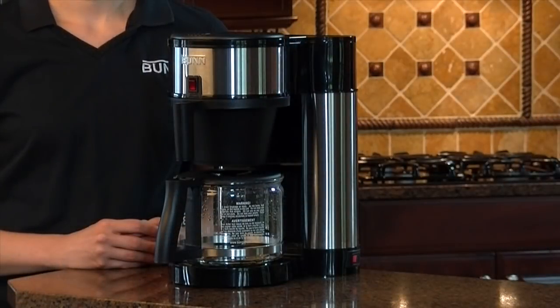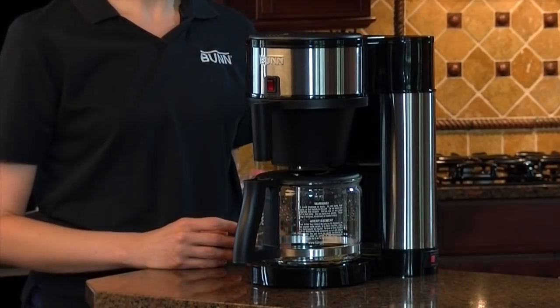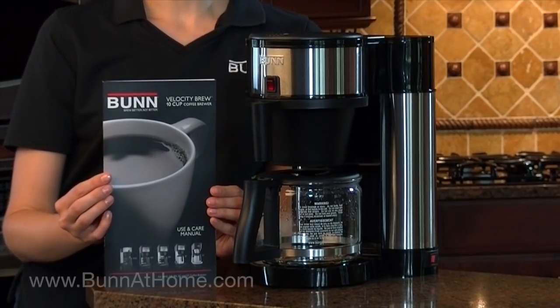Congratulations! You've completed the initial setup process for Bun Velocity Brew. Please allow approximately 15 minutes for the water in the tank to reach brewing temperature. For additional information, including instructions for how to brew with your Bun Velocity Brew, please see your use and care manual or visit our website, bunathome.com.